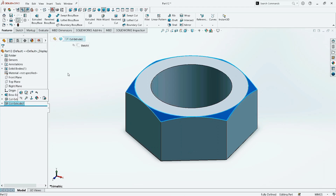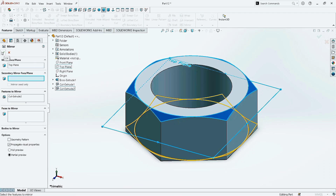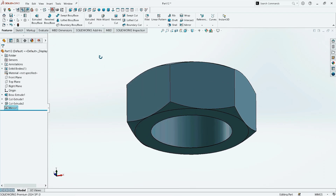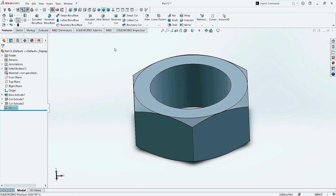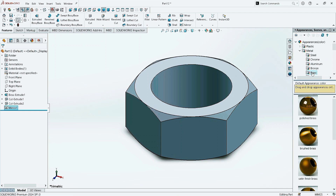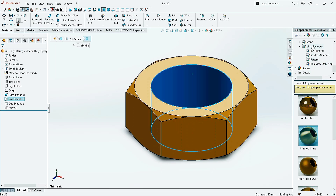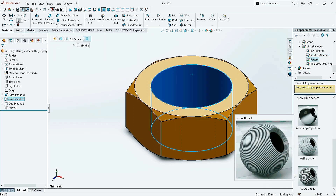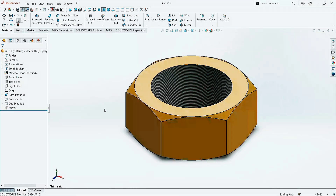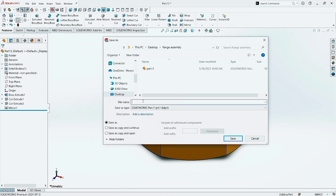Now select the Cut Extruded 2. Take the Mirror command, click here, and select the Top Plane. Click OK. Here we see the same cutting has been made. Now click Isometric to make it normal. Now go to Appearance. In Metal, click on Brass and then click on Brushed Brass. Select the Inner Side. Again, go to Appearance. In Miscellaneous, click on Pattern and then click on Screw Thread to create Cosmetic Threads. To save this file, go to the File menu, click on Save. Give the part name and again click on Save.